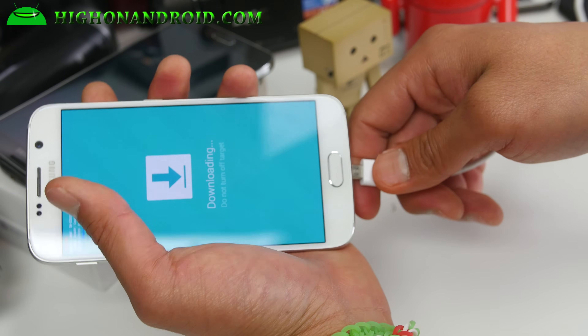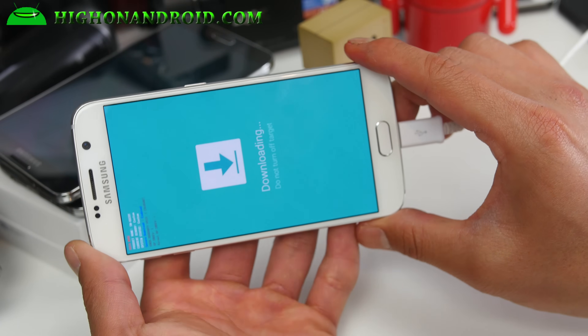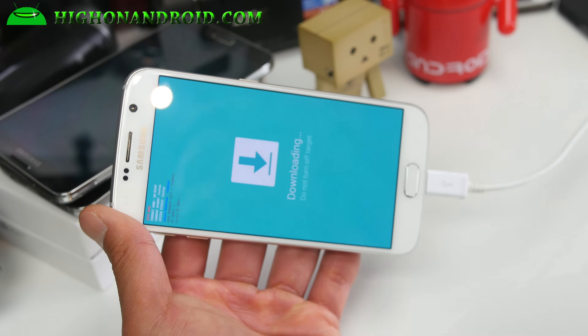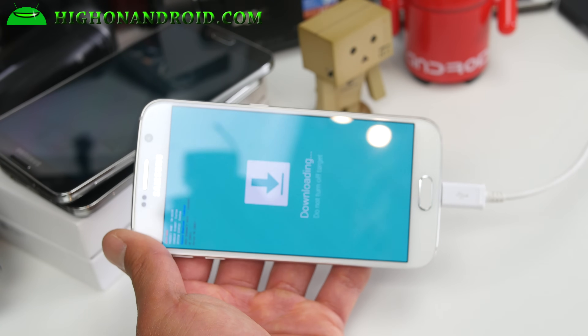Go ahead and connect it to your computer via micro USB cable. You can use Mac, Windows, or Linux — Ubuntu, whatever you want. For Mac or Linux, you can grab Jodin instead of Odin. The process is exactly the same; you just have to install Java for your Mac or Linux and download Jodin for your computer. Then let's go to our computer.